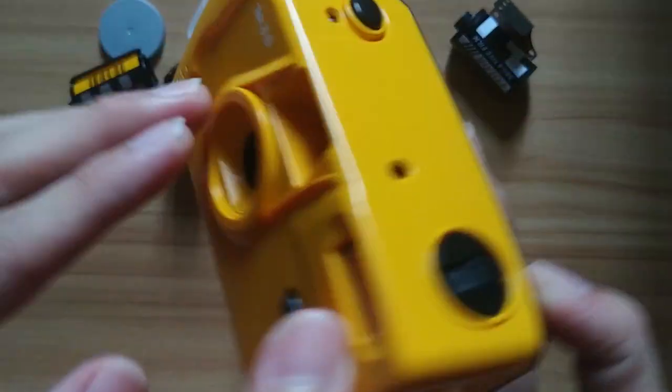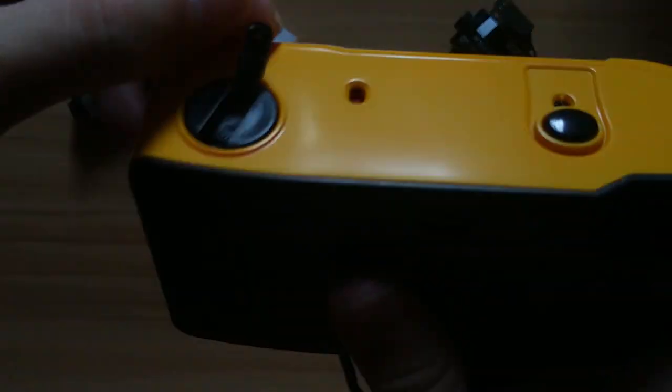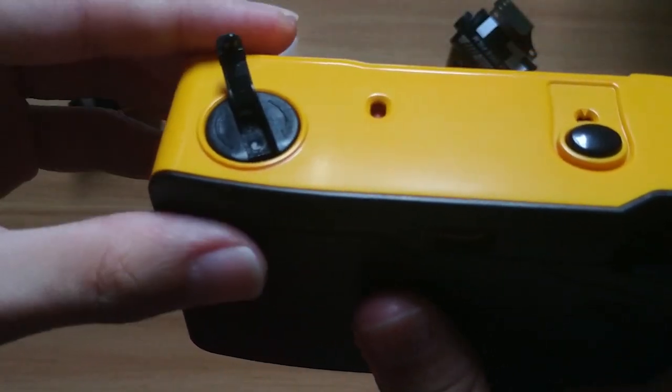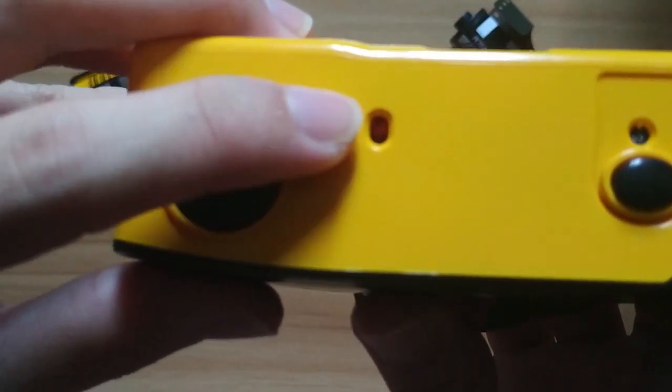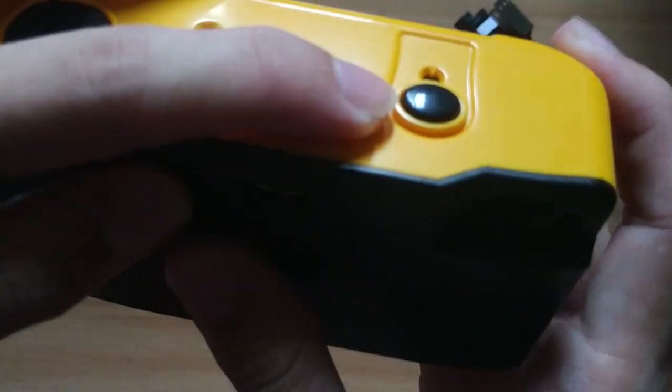At the top, you can see this is the film rewind crank. You will use it when you have finished your film — rotate it to roll back your film. This red bulb is the flashlight signal. Once the red bulb lights up, it means the flashlight is ready to use. This is the shutter button.